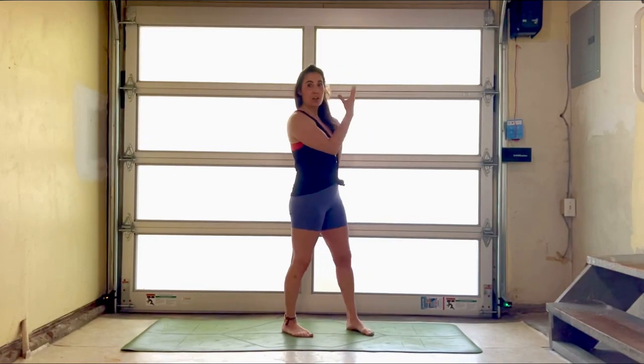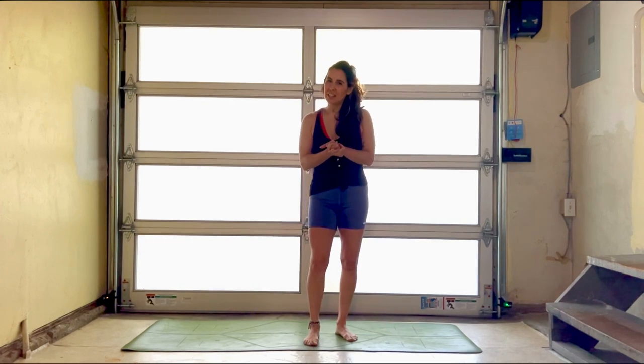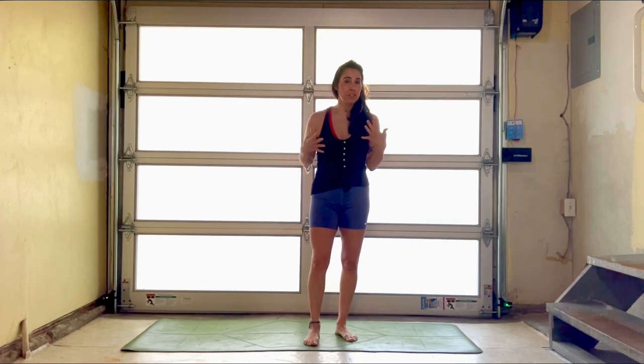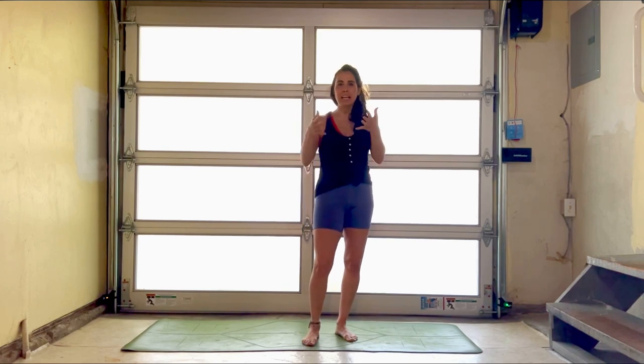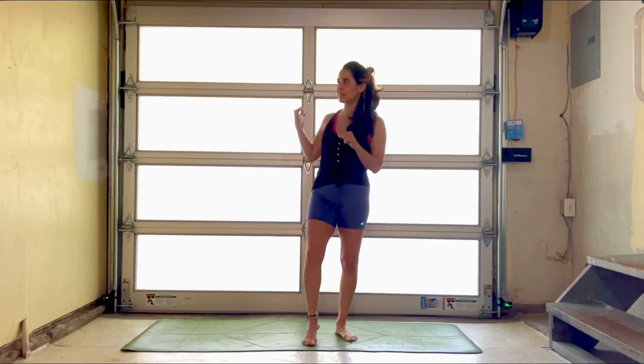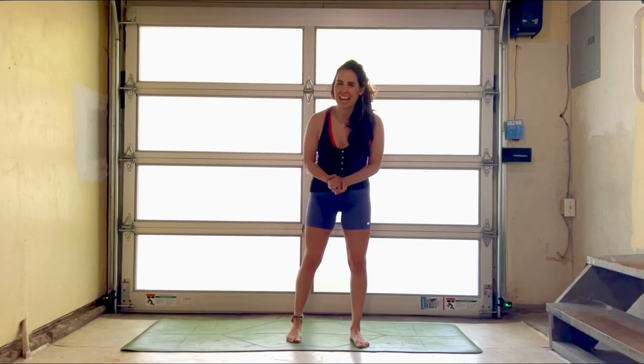Hello, it's Natasha. Thanks for joining me for another HIIT yoga class. I got a new garage door and I'm trying to make this my little new spot for teaching classes. However, I have not figured out the lighting situation. I have some new lighting coming, so hopefully I will be able to brighten this up since I am behind a window and need more light on the other side.